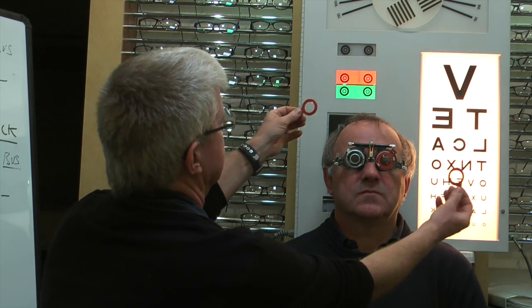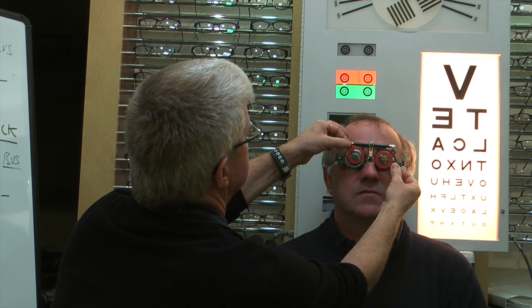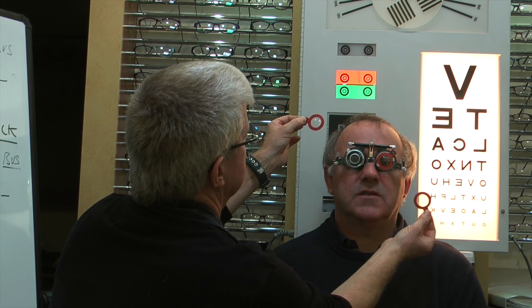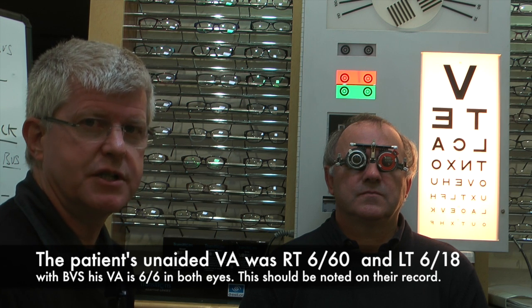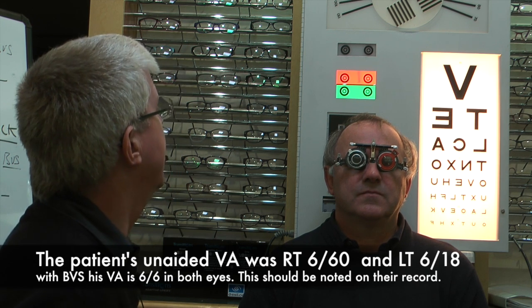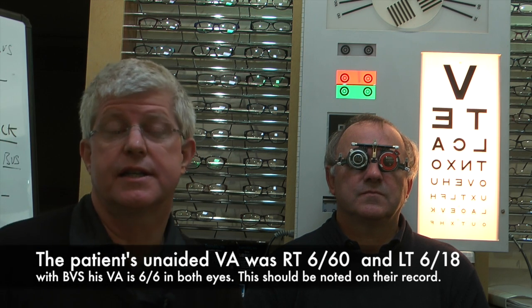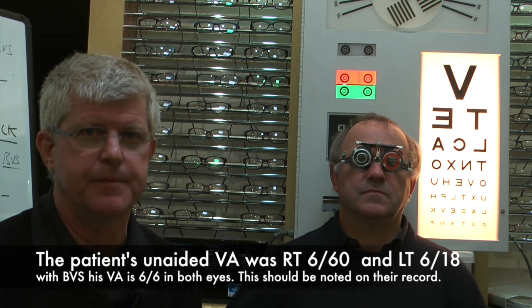I'm going to put two minus 2.5 lenses up — looking at the chart, any improvement? Not really. I think we've checked the binocular balance and the eyes are working best with what we found: minus 3.25 in the right and minus 1.75 in the left.